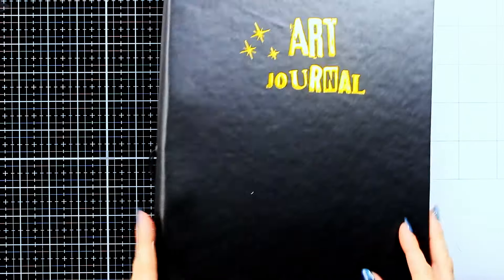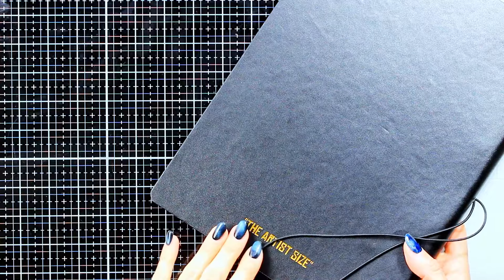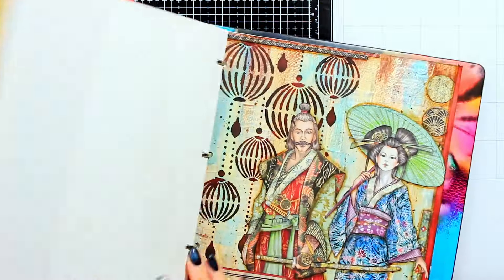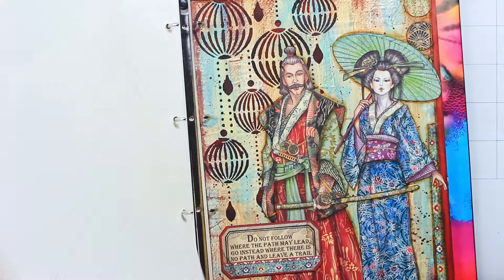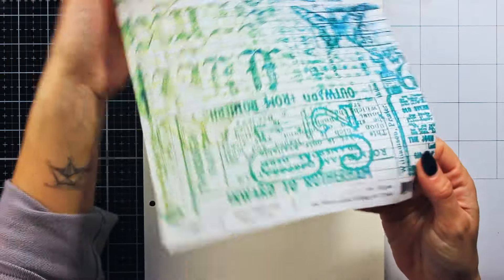This page is going to be quite large and I am creating it in the Art by Marlene artist size journal. This is perhaps a bit challenging format for me, but luckily Stamperia has these beautiful paper pads with really big focal images.